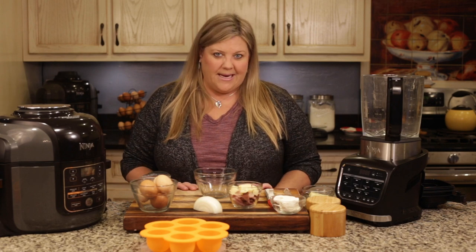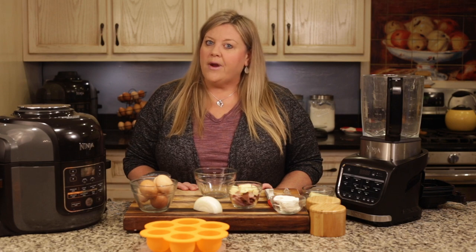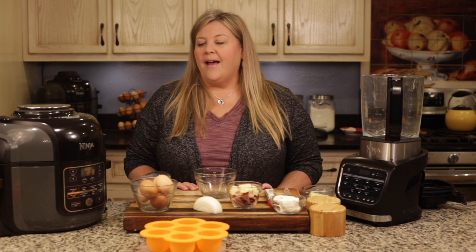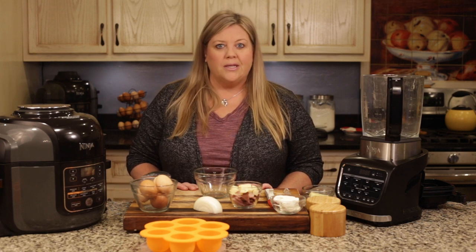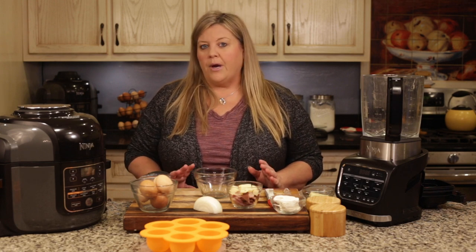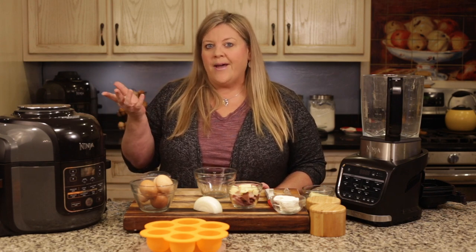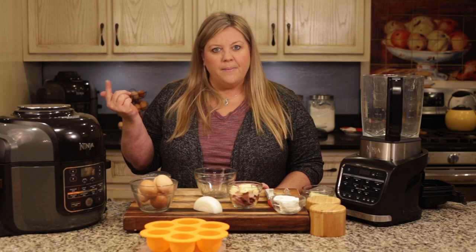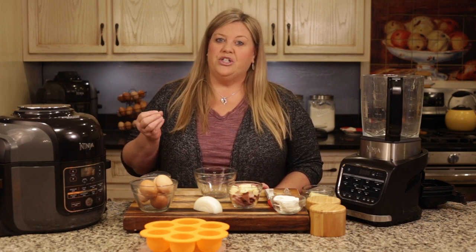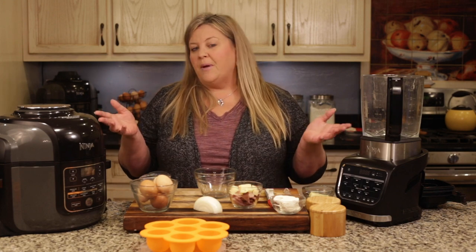I have seen a gazillion different egg bite recipes in Facebook groups and online, and everybody just loves and raves about them. But I have never liked them. I've tried different recipes — pressure cooked them on low, pressure cooked them on high — and they've always come out too rubbery, or they're not set enough. Then one morning I decided to use the steam function and oh my goodness, were they delicious. Now I'm going to share that technique with you.